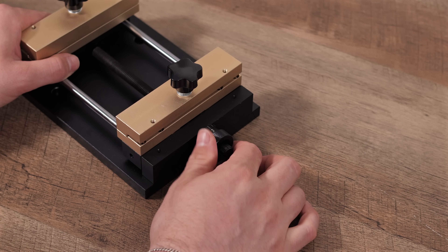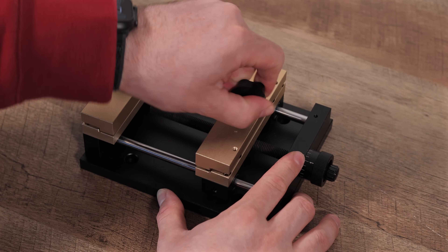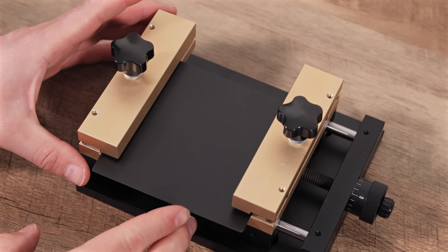We'll be looking at two distinct tools. First, we'll explore the practical benefits of the metal sheet holder for flat materials, and then we'll unpack the versatile R5 rotary combo for tackling all sorts of cylindrical and irregular items.